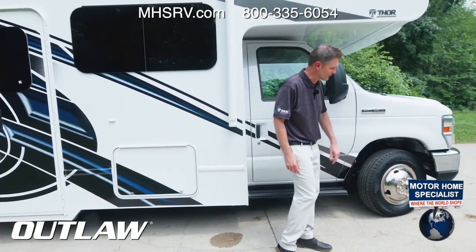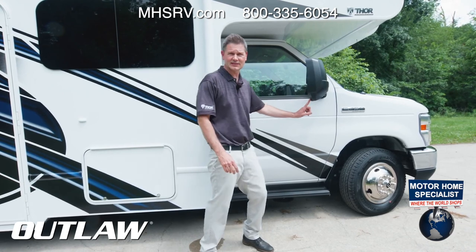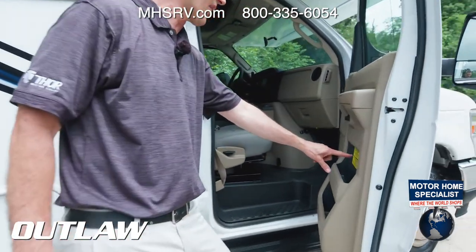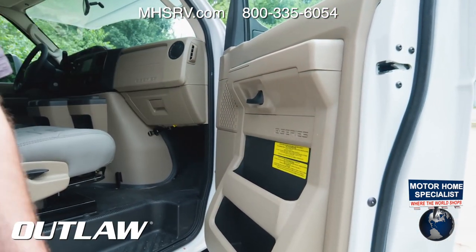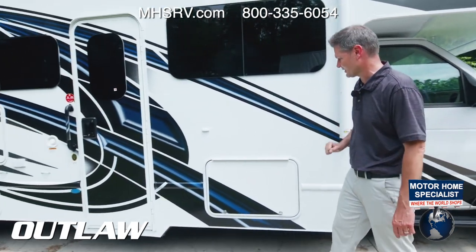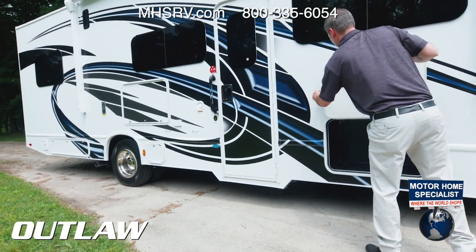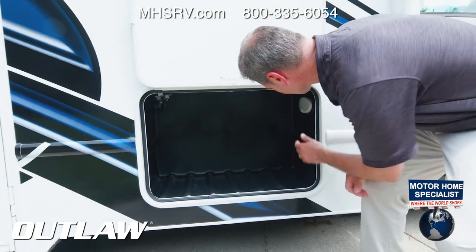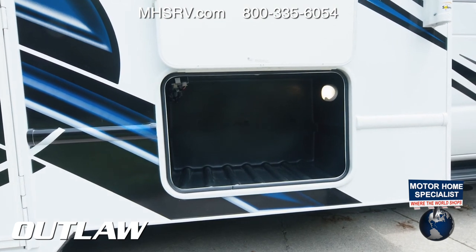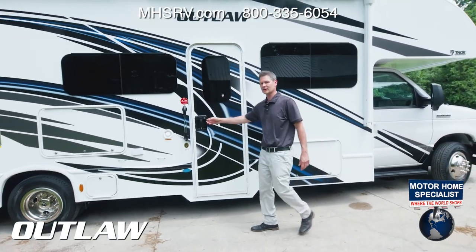Walking around the motorhome front to back: this is an E-450 Super Duty with side-view cameras integrated into the heated mirrors. The OCCC is 1,515 pounds and tip-to-tip length is 31 feet 2 inches. Moving along, there's a nice awning and beautiful large storage bays that stay up and latch into place. They have their own light and are made of nice rotocast material — easy to hose out after muddy trails.